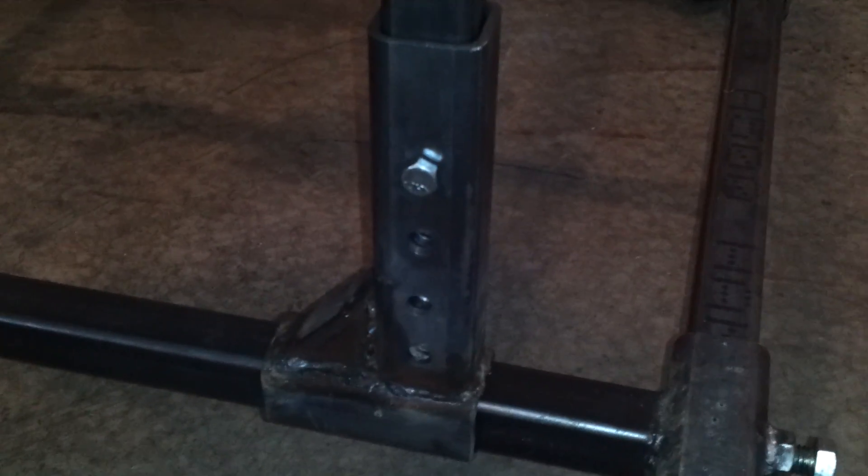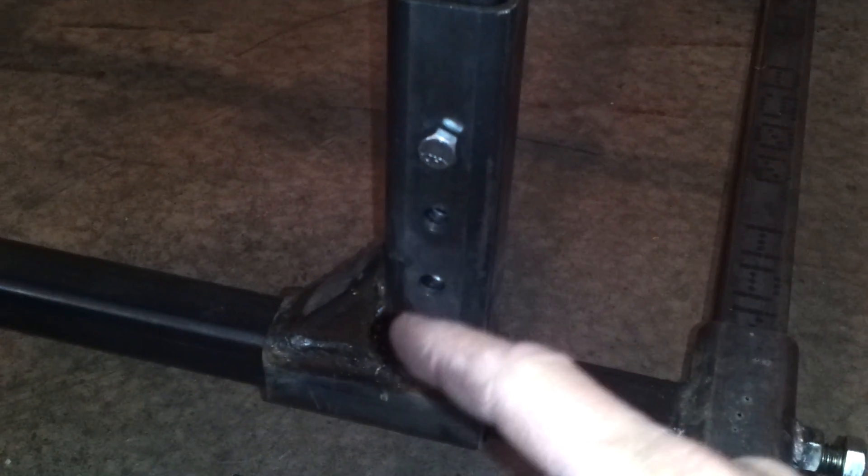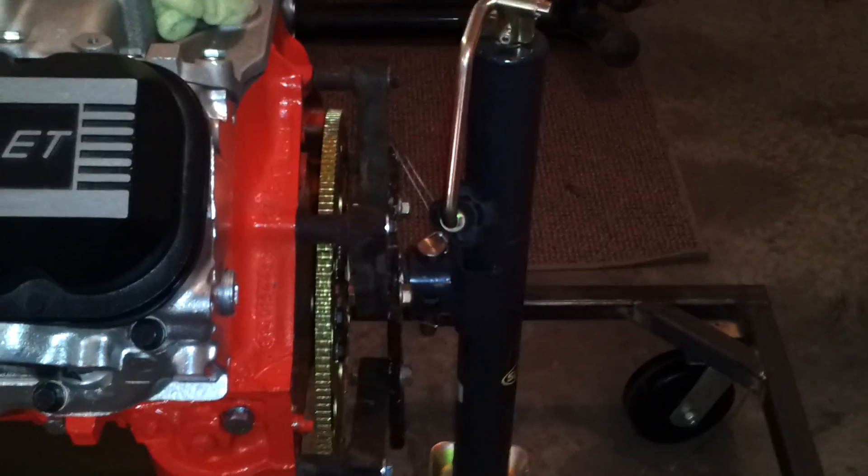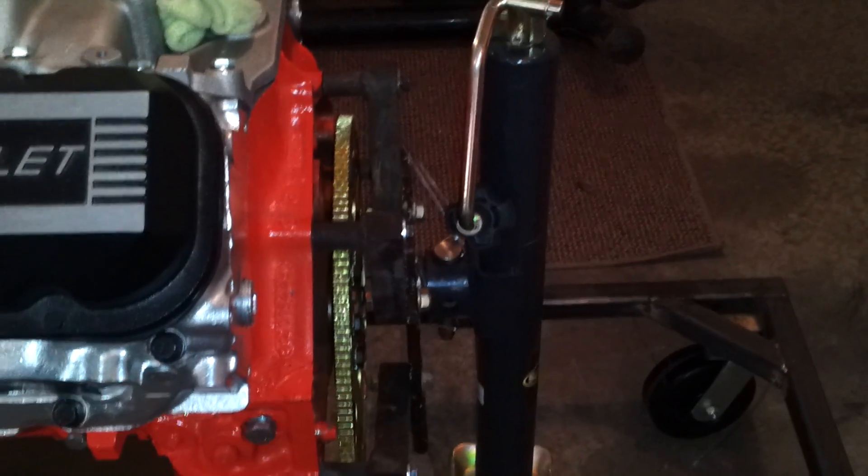Down here on the legs, I went back and forth on making them adjustable, but I went ahead and did it. It has a little bit of adjustment up and down. The jack part worked out pretty nice — it helps balance the motor. If you raise it up or down a little bit, you can put a level on the intake and balance it out. And there's plenty of clearance for the flex plate to turn.